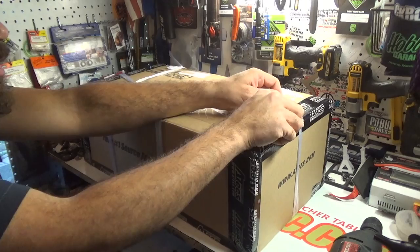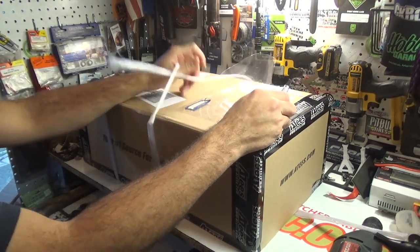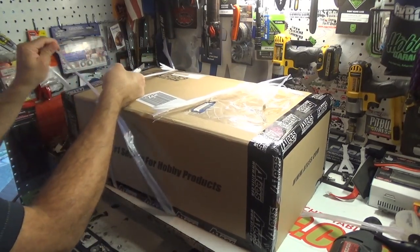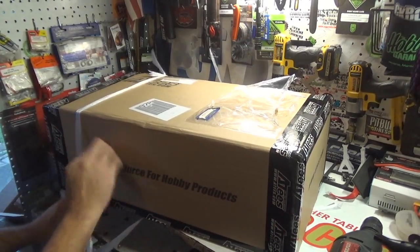Now I can tell you right off the bat this is not going to be a long unboxing, compared to the normal ones I do from AsiaTees. There are only two things in this box — that's it, two things — and they needed to send it in this big box.